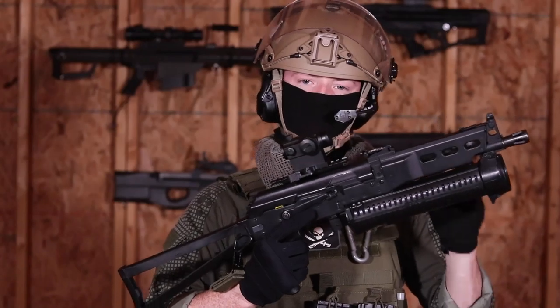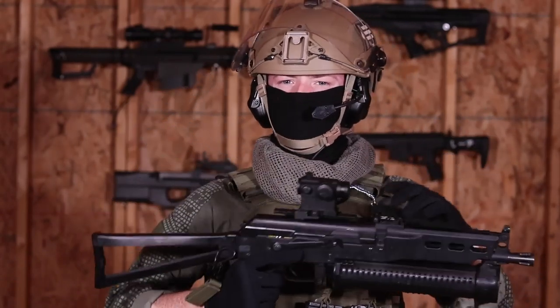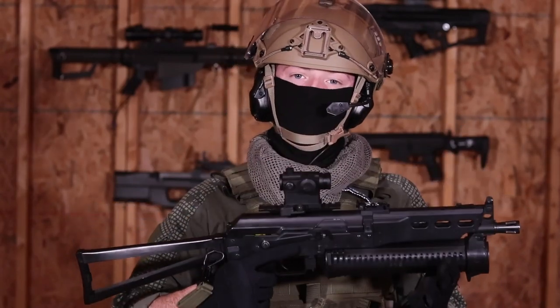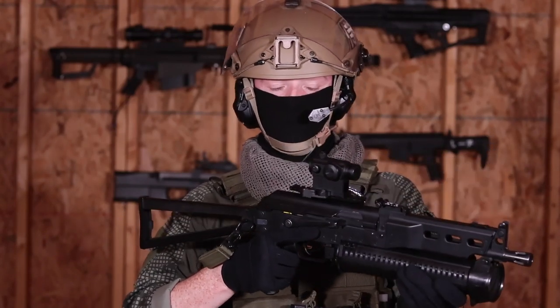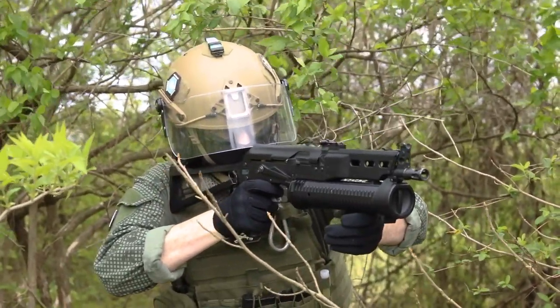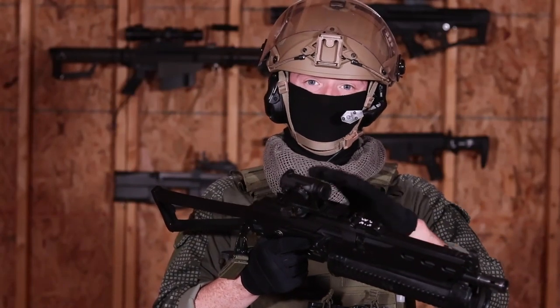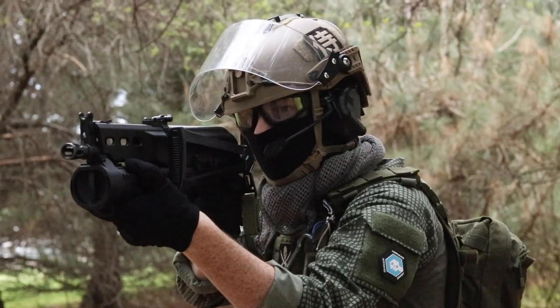So it's got a big old magazine, a lot of similarities to an AK, and a folding stock — but does that make it viable for airsoft? The obvious takeaway is that out of the box, this thing is great for indoor fields. At close range, you can take advantage of the Bizon's small size. Even though it's a little on the heavy side, with a collapsed stock it's only 48.3 centimeters long, which actually makes it shorter than a P90.